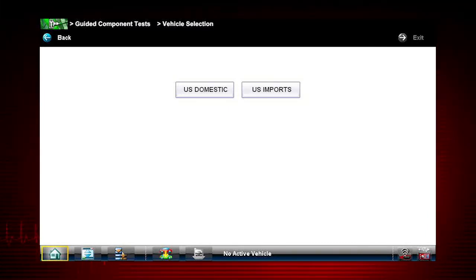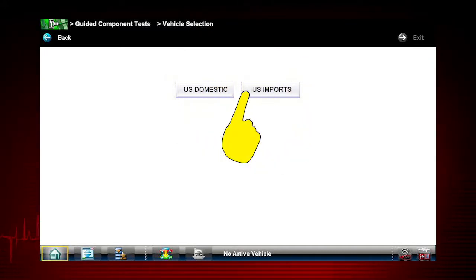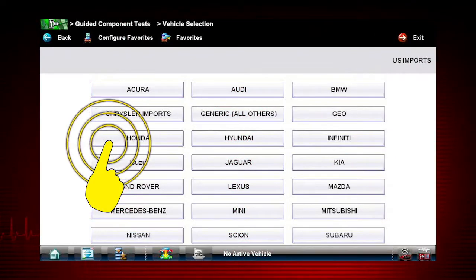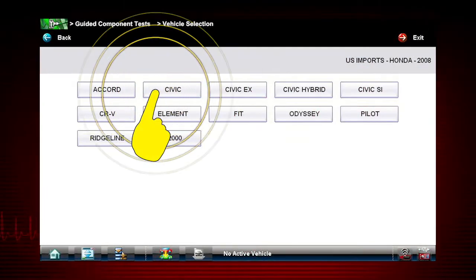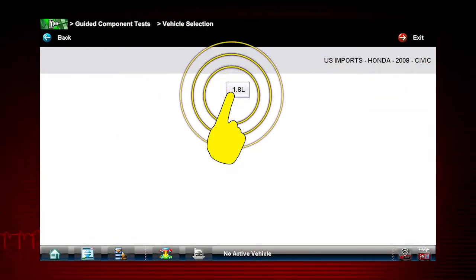Let's select a vehicle and see what component tests are available. Select US Imports, then select Honda. Pick the model year 2008. Let's look at a Civic and select the engine.